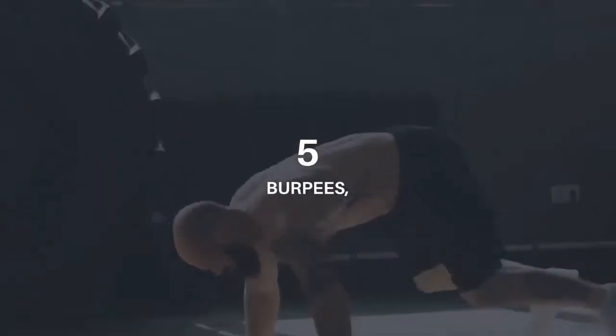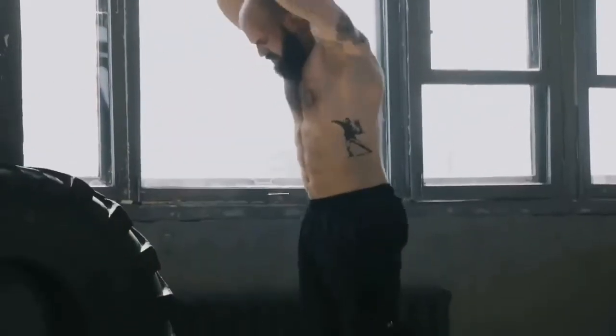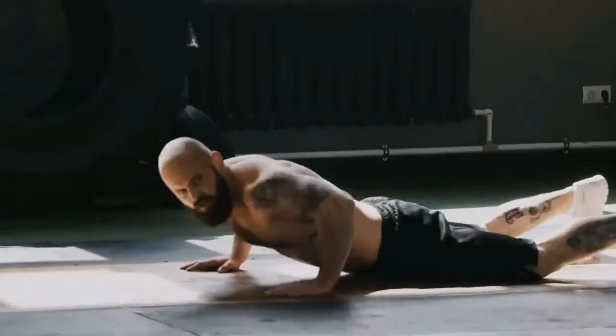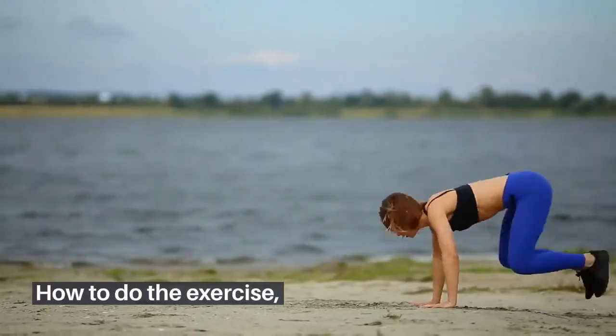Five: burpees. Burpees combine resistance training with cardio. Including burpees in your workout routine can help you reap many cardio benefits, all bundled into one exercise. It can be done absolutely anywhere and added into any workout routine for a metabolic boost and calorie burn. You can do it in different variations such as the burpee push-up and the burpee pull-up.